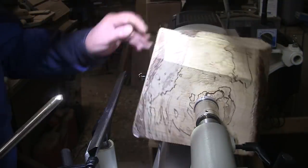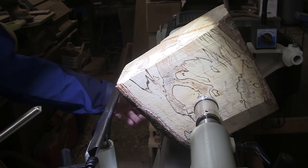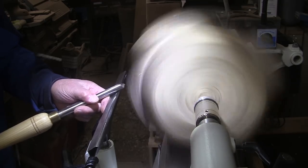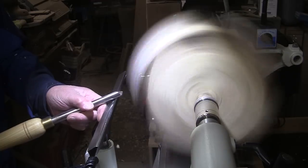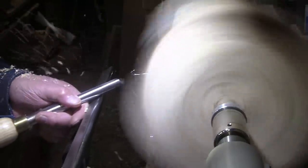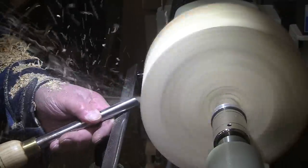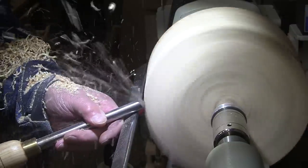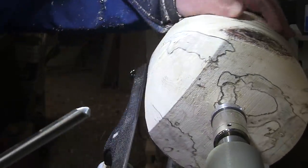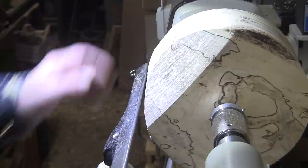I'm just going to turn this round before I chicken out. It's just going to be round, that's all. I'm going to use a 5/8 inch bowl gouge. We're going to be turning at 500 RPM, mask and face shield on. Okay, I think we got it — fully round. Lots of beautiful spalting.